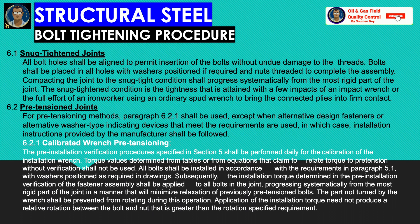Let us discuss the snug-tighten joints. All bolt holes shall be aligned to permit insertion of bolts without undue damage to the threads. Bolts shall be placed in all holes with washers positioned if required, and nuts threaded to complete the assembly. Compacting the joint to the snug-tight condition shall progress systematically from the most rigid part of the joint. The snug-tight condition is the tightness attained with a few impacts of an impact wrench or the full effort of an ironworker using an ordinary spud wrench to bring the connected plies into firm contact.